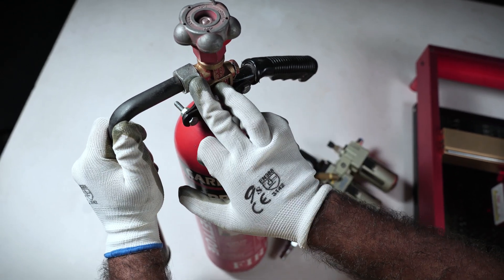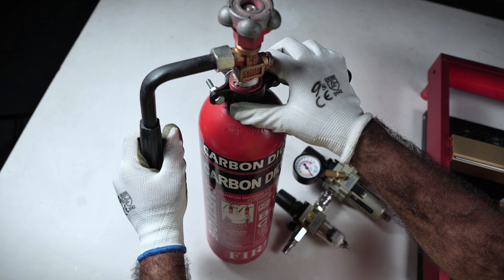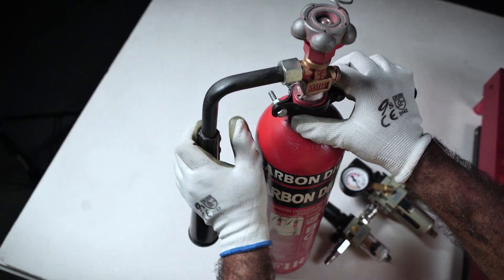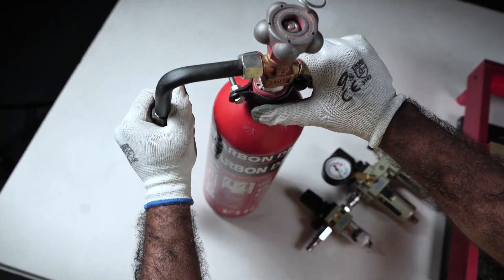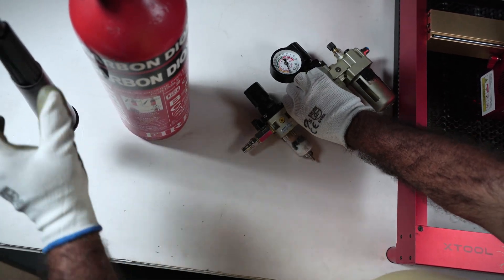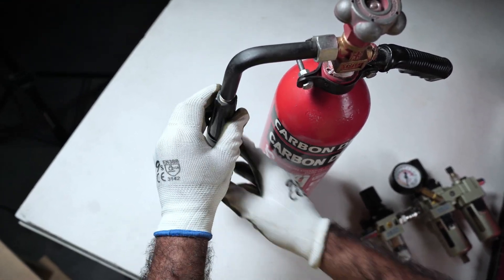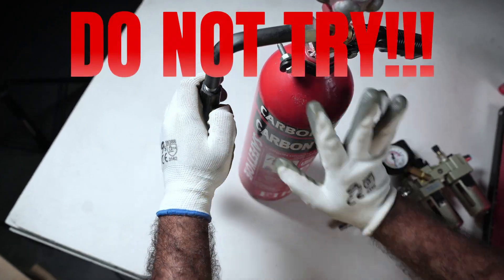The extinguisher has a coupling but I didn't have anything I could connect to it. I looked further and found this connector — it has a half-inch thread that goes inside the half-inch inlet of my regulator. Let's take this apart and hook it up. Now, this setup is totally unsafe, so don't try this at home.